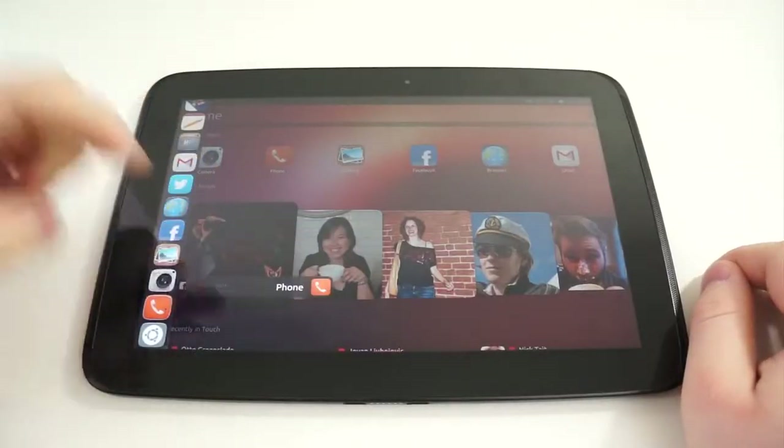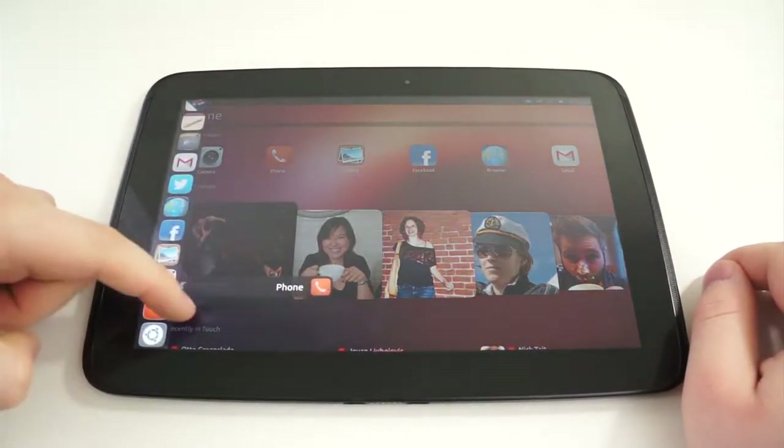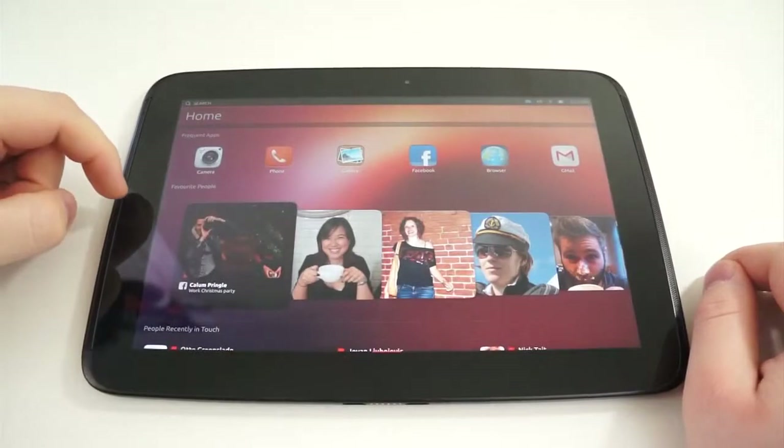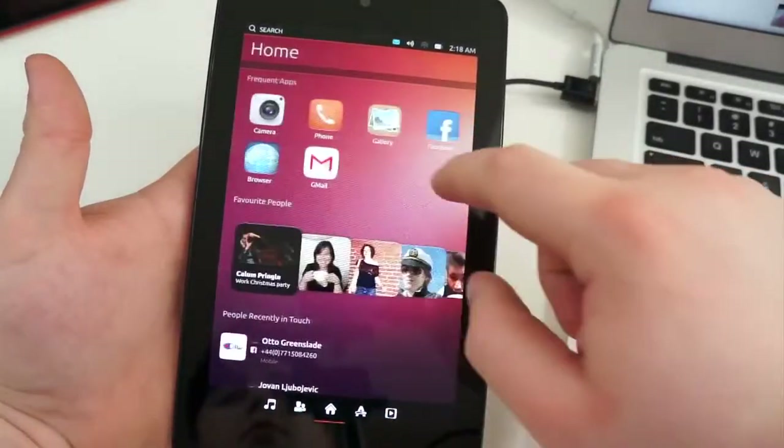So what is the difference between Ubuntu for tablets and Ubuntu for phones? Honestly, not a lot, but they're big features that really optimize the larger screen. One: you have a horizontal layout on the tablet version and a vertical layout on the phone version. Smaller tablets also have a vertical layout.